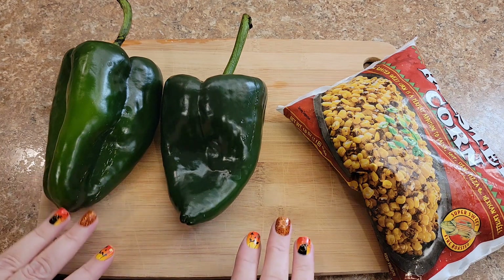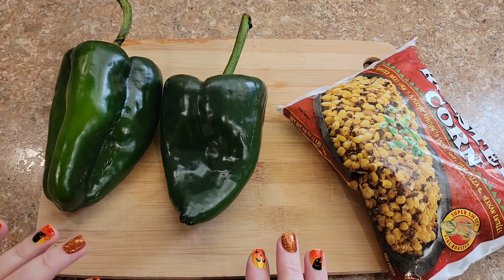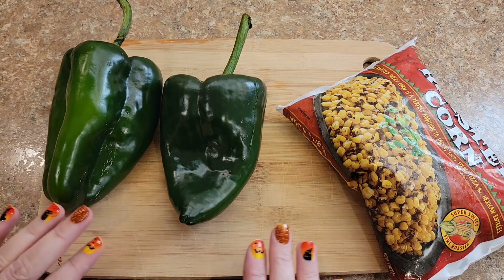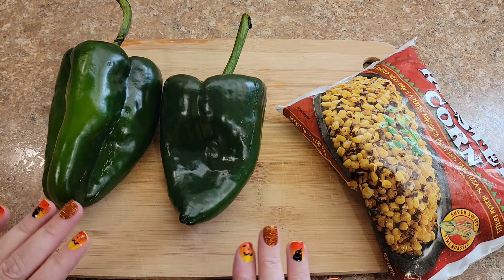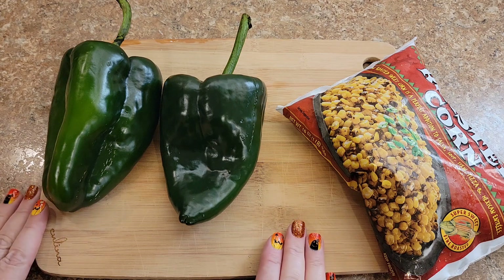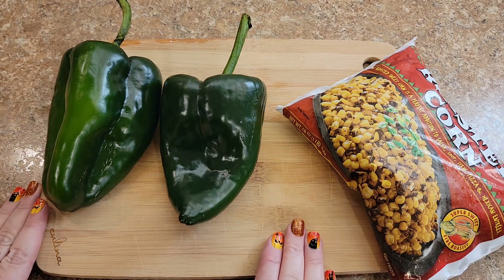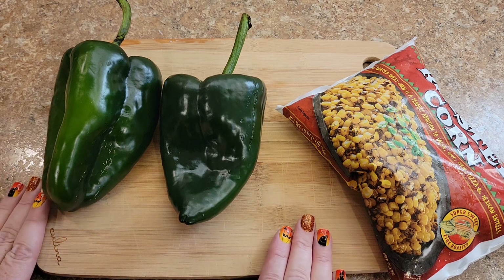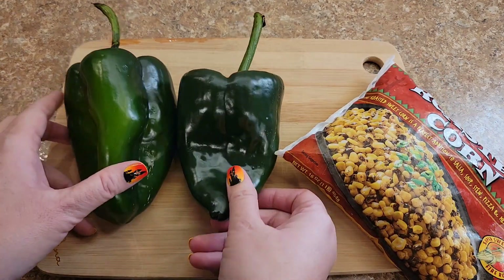Today we're going to be making a roasted corn and poblano chowder. This is going to be made in the instant pot, but of course you can do all of this on the stovetop or even in your crock pot as well. It's super easy to use any one of those devices. Quick, easy, delicious, whole food plant-based and oil-free.